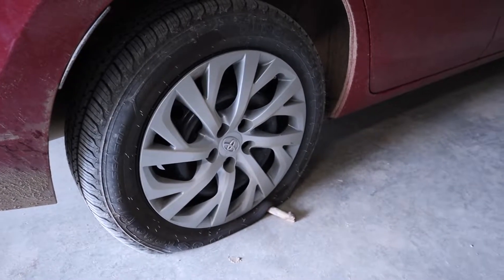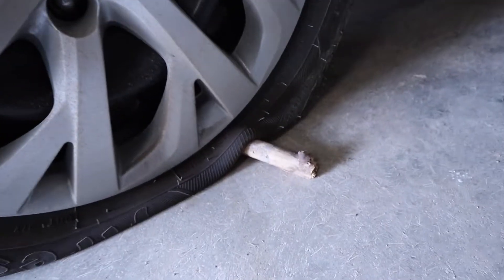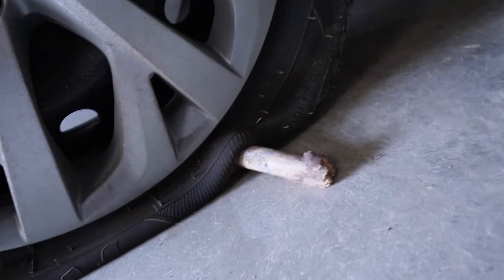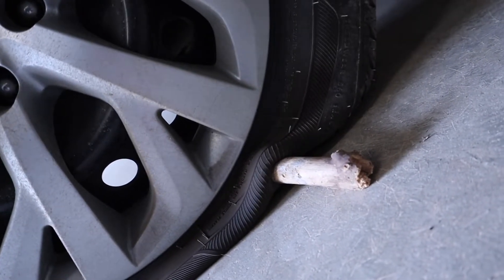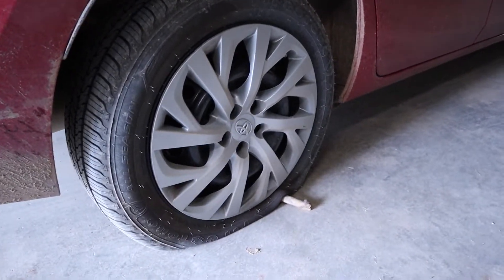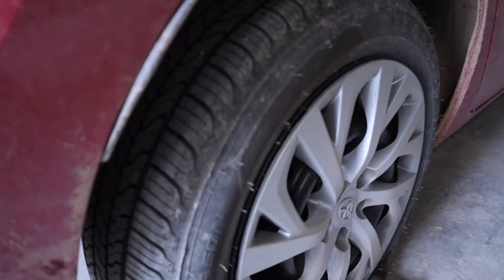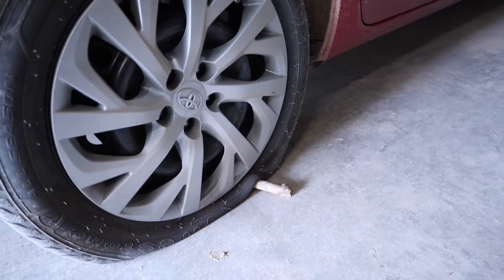Today was supposed to be just a normal work day — it's a Monday. I was on my way to go teach some guitar and piano lessons and I ran over a stick, and somehow, I have no idea how, the stick just stuck in the side of my tire. So we have to take this tire off. It's a relatively new tire, only a few months old, which kind of stinks.